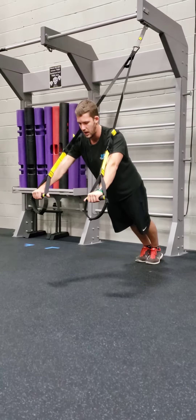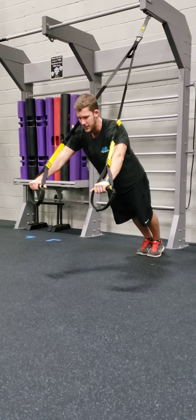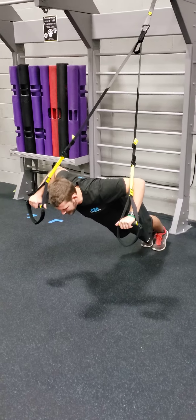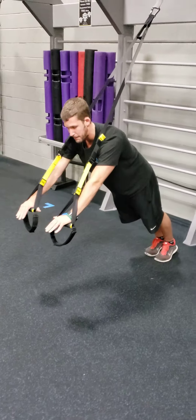From there, your body is long, your core is engaged, and then you're gonna drop down. Notice how now the straps do not touch my shoulders. I'm a little bit more wobbly here, and then I go into my press.